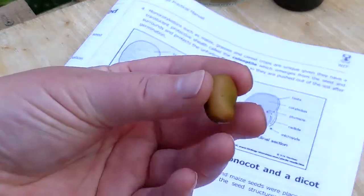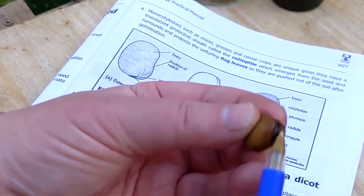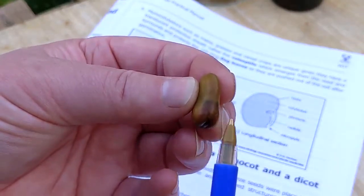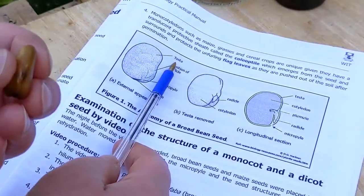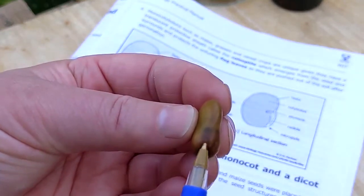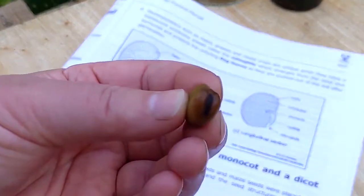Let's look at the anatomy of these seeds. This is the external surface of the seed. You can see there is a blackened stripe across the bottom of the seed, and at the side there is a swelling. The outside of the seed is the testa — that's the seed coat. At the side swelling is where the radicle will emerge, or the young root. This black stripe at the bottom of the seed is called the hilum.